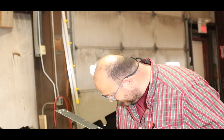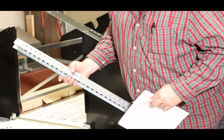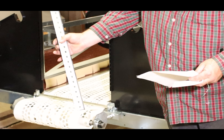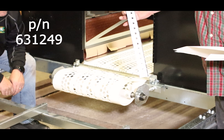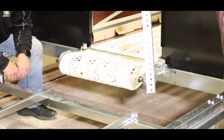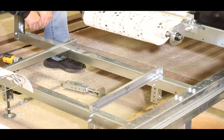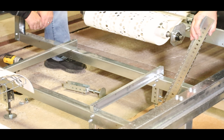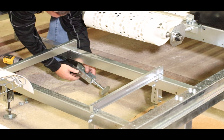We are putting in our leg supports underneath the whole assembly. We have a full-length leg, part number 631249, cut down to the proper length. We utilize the two holes at the top, cut it to the proper length, and we've got our feet mounted to it. We're going to bolt in the last of the legs right there.